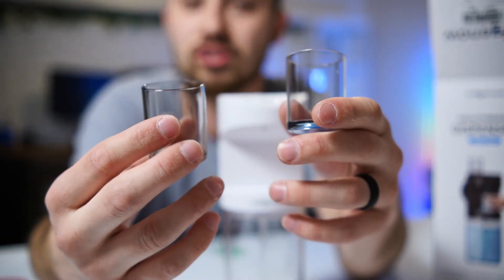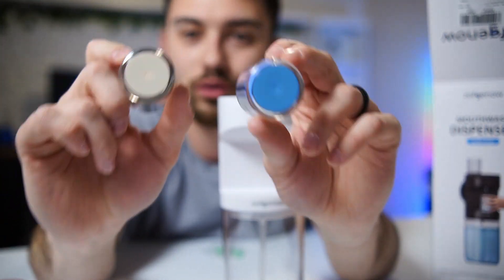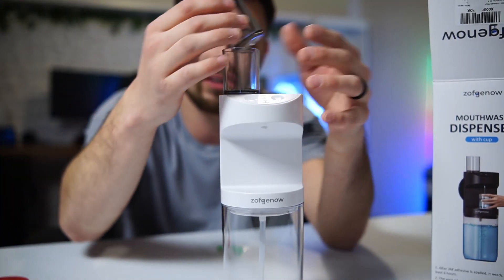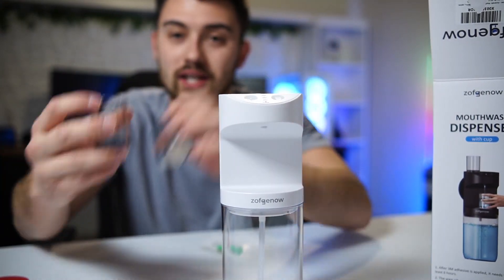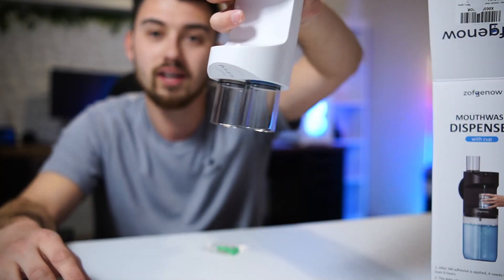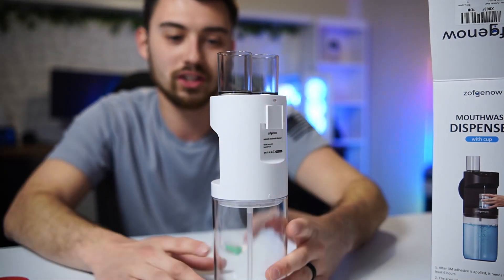What I like is how it came with two cups, so me and my wife both have a cup. They're color-coded, which is great — my cup is blue and hers is white, so we never get them mixed up. And as you can see, these are actually magnetized. They just stick on here and will not fall off, making it super easy.